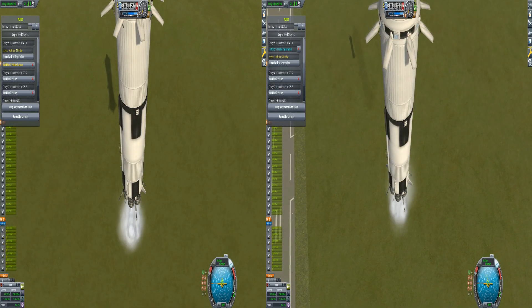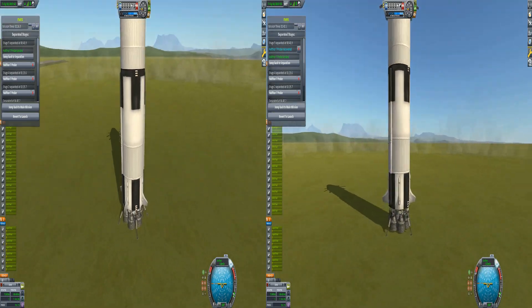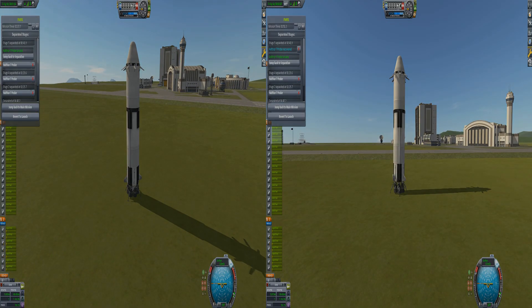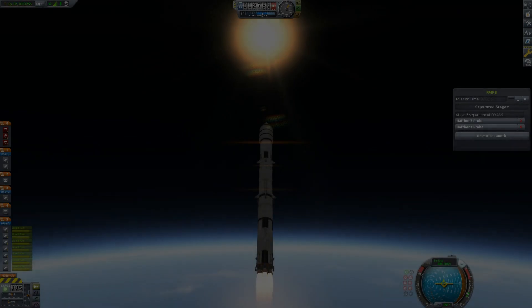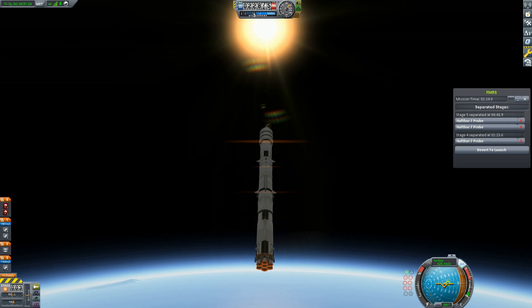And speaking of landing boosters, here are our first stage boosters making their way back to the KSC. You can notice they're pretty balanced, and they naturally just want to move retrograde on their own. You can use the airbrakes to reduce as much speed as possible and save fuel for the landings.